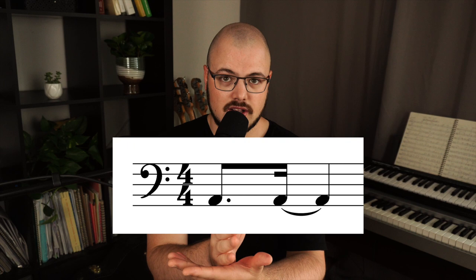Even if Jamerson would have played his lines like that, he would not have been known today. The magic happens when you add rhythm. He would often play something called anticipation of the beat, meaning he would not play on the beat but a little bit before it — a 16th note tied over before the beat, or an eighth note before the beat. Here are a couple of examples.